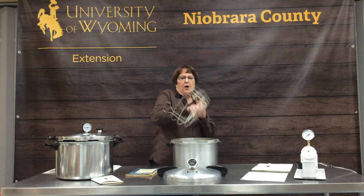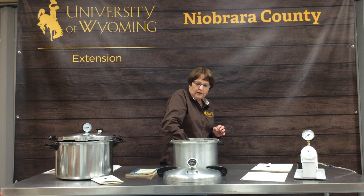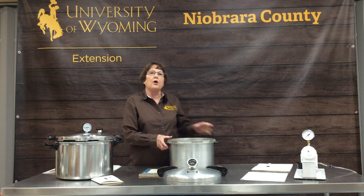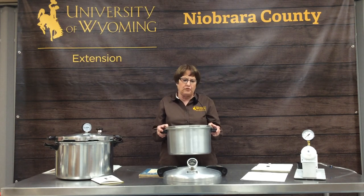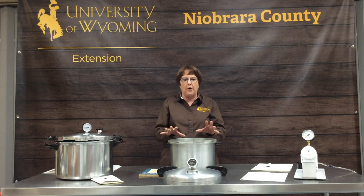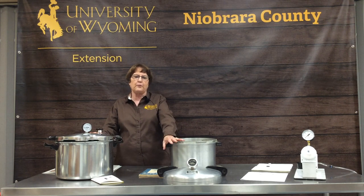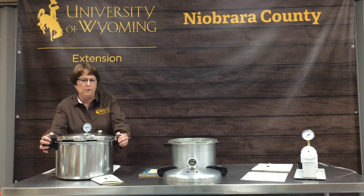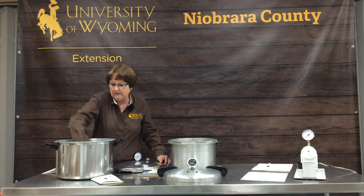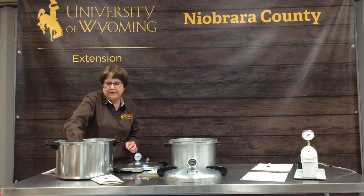Pressure canners also need to have a rack in them, so your jars cannot touch the bottom. These are really heavy, and when you get several jars of food in there, it's hard to even lift. You may want to purchase a newer model rather than a used one. This one is about two years old and has a different kind of rack — anything to keep jars up off the bottom.